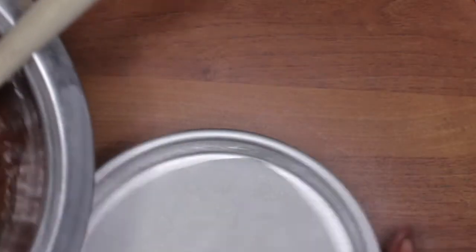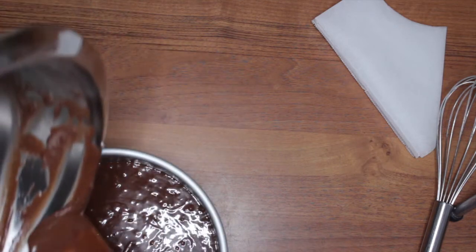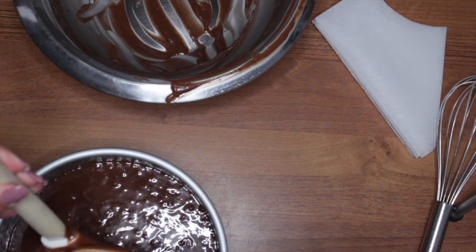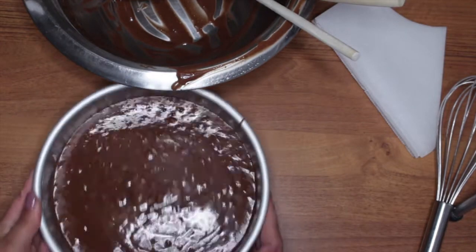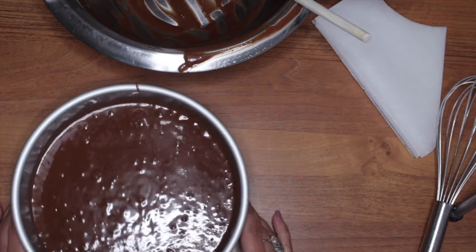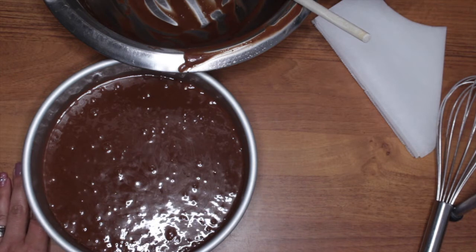Pour the batter in, give it a shake, then a few tap taps on the counter to get all the air out. This beauty is going to go into the oven for about 40 minutes. But check it — I always say, when you start smelling whatever you have in the oven, go check.